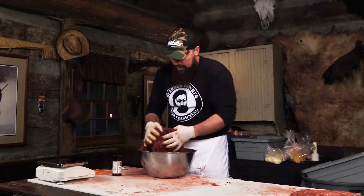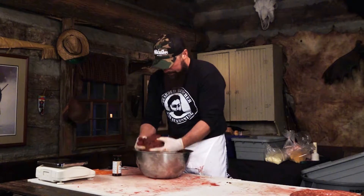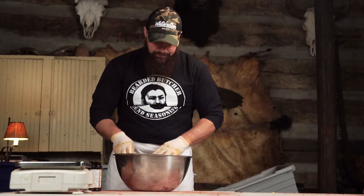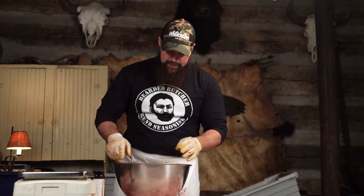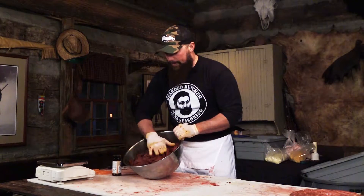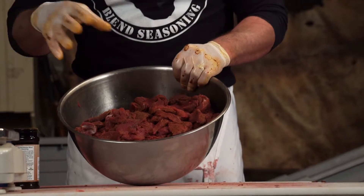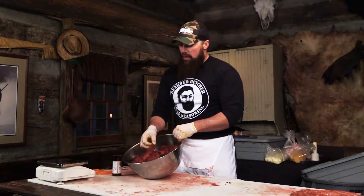Once I feel that all the strips are covered, I'm going to go ahead and stop. As you can see, that is what the jerky looks like seasoned with our chipotle seasoning. I'm going to go ahead and let this rest overnight. This is a dry rub — there's no liquid. I'll let it rest overnight, and tomorrow we will put this in our hickory smokehouse.